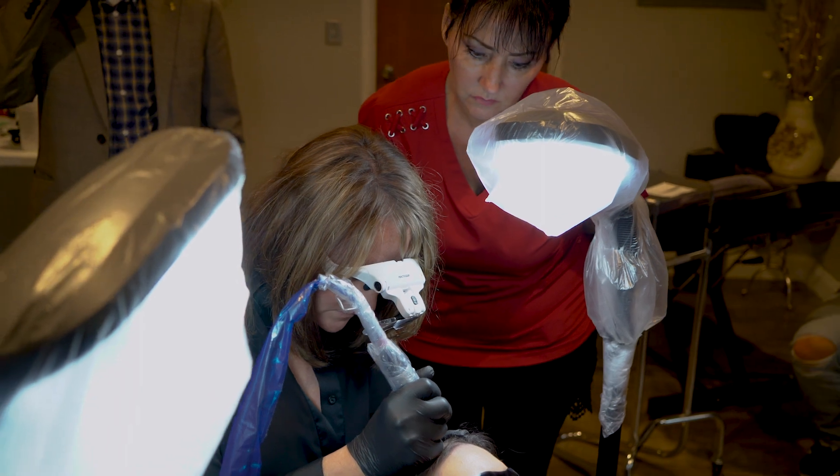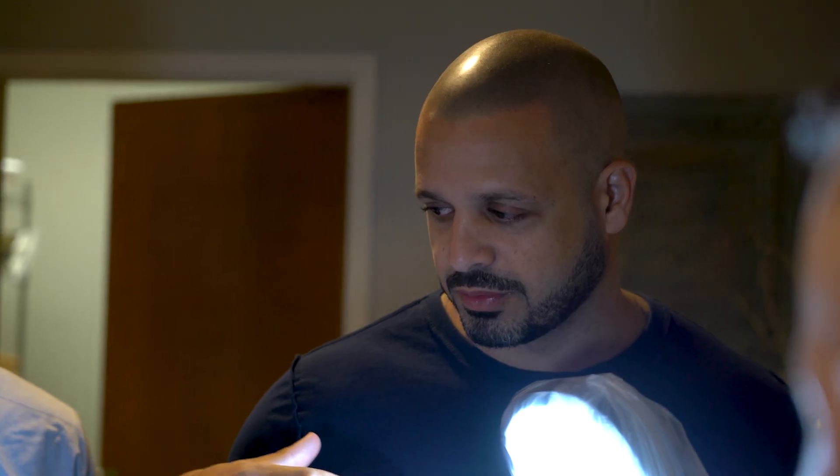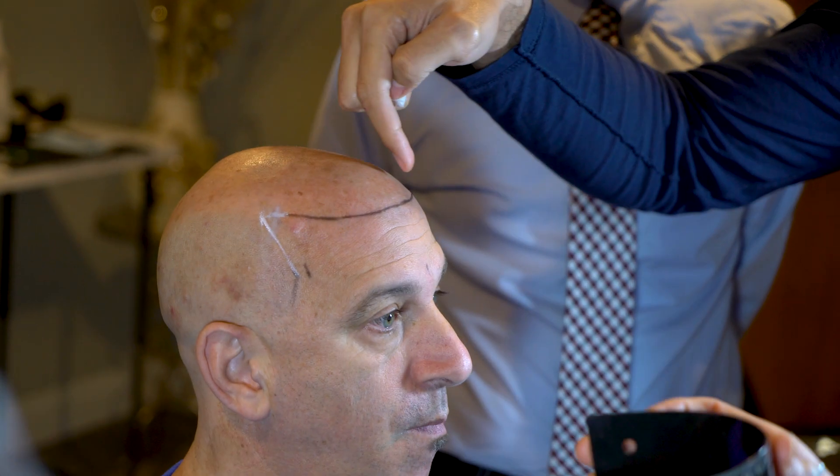Even though this is an artistically driven process, I still believe that those fundamentals are key. This is one of the few places that actually offered live models. There was a lot of one-on-one training where they watched what you did and tweaked it as you were going in real time.